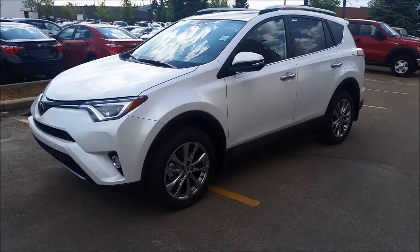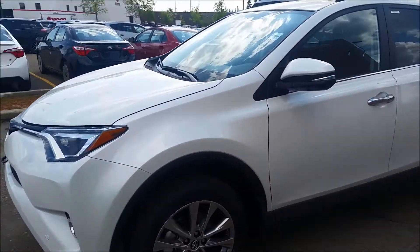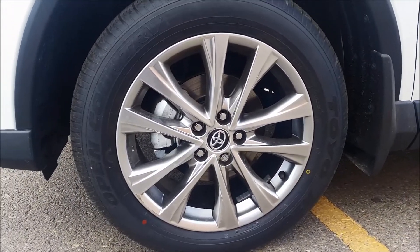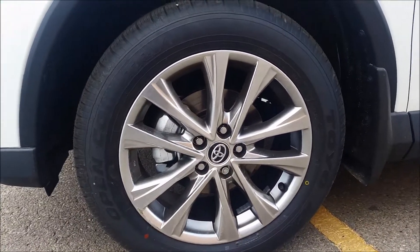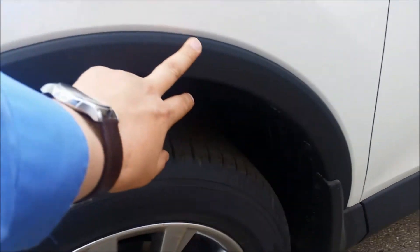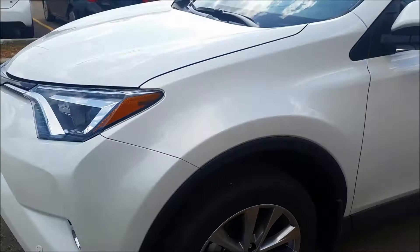We have the 2016 Toyota RAV4. This model gives you 18-inch Toyota alloy wheels, four-wheel disc brakes, and mud flaps. It has the unpainted fender well so you don't get rock chips in there.